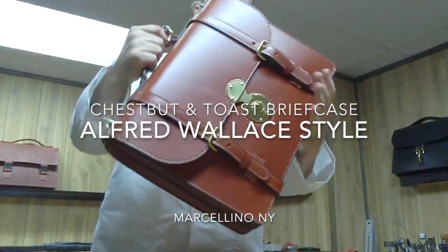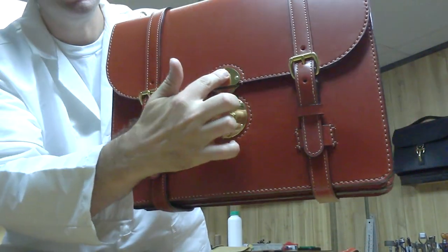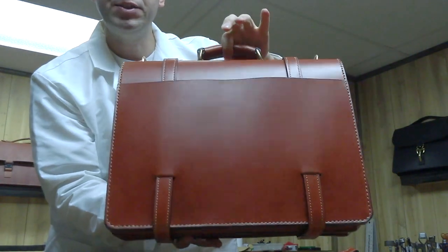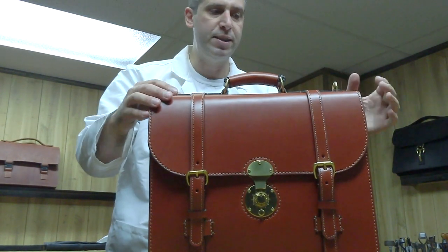I just finished this Wallace briefcase with a combination lock — my Hampton classic combination lock with a round lock, double straps, all brass hardware, chestnut English bridal leather. This thing looks beautiful. If you want to see some better still shots, I always post them on my Facebook page.